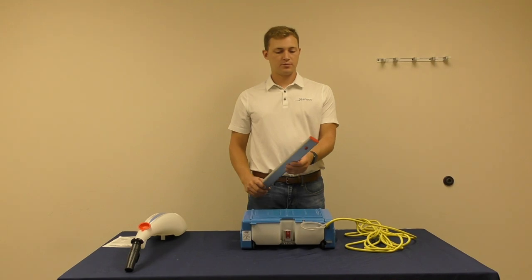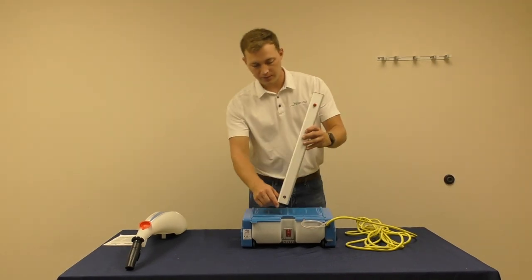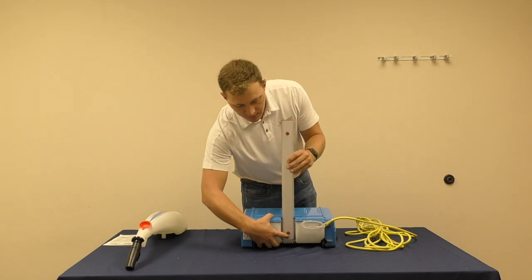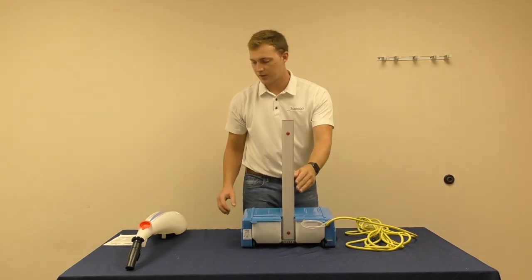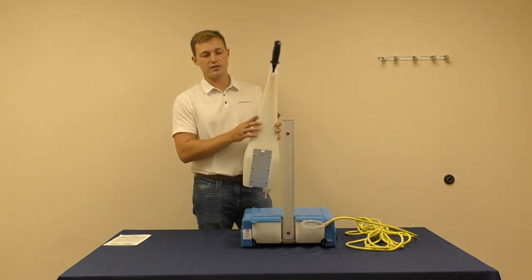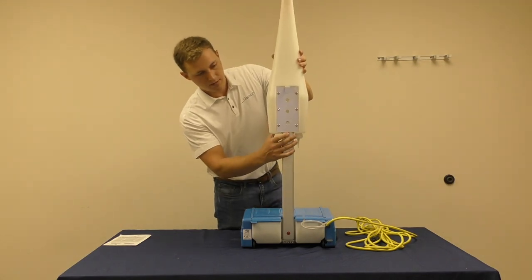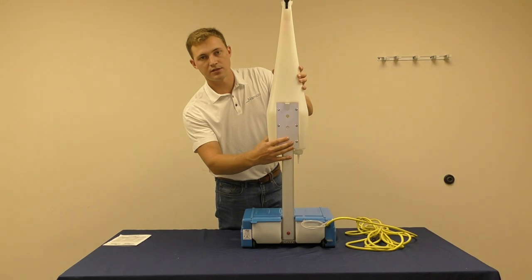To assemble your Namco floor washing machine, simply take the handle, insert it into the base, and depress the button until you hear a click. Next you will attach the water tank to the handle the same way.